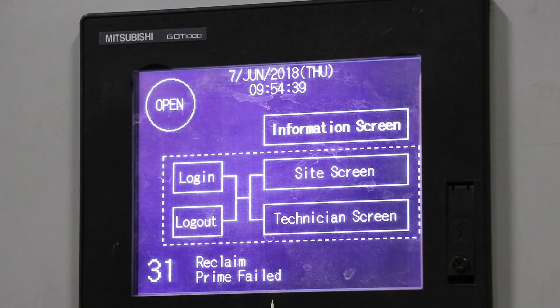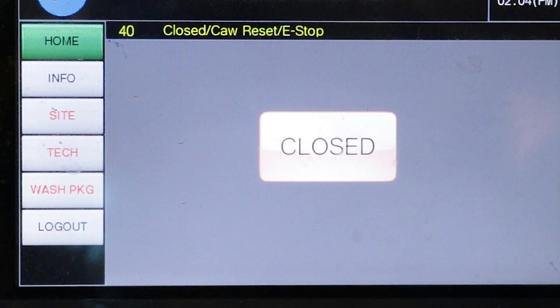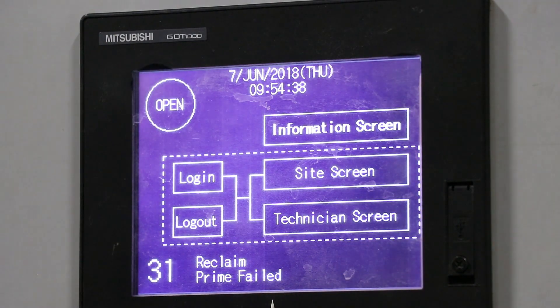There are basically two versions of the HMI touchscreen: the older two-color version and the newer full-color version called WashBuilder. WashBuilder was created to make it easier for the owner of the car wash to customize their wash packages. Going forward in this video we will focus on the look of the older HMI version to keep it simple, but the same theory applies to the newer WashBuilder screen.